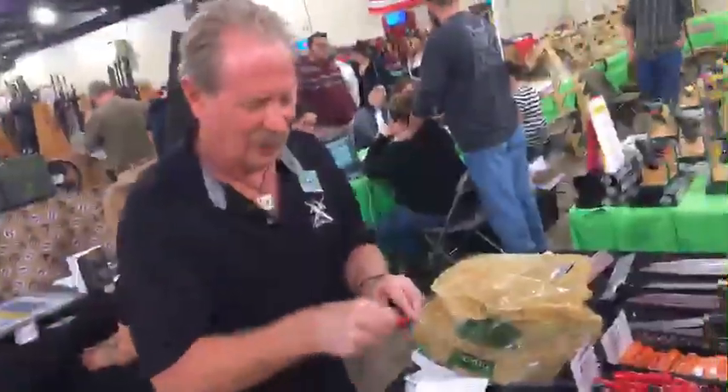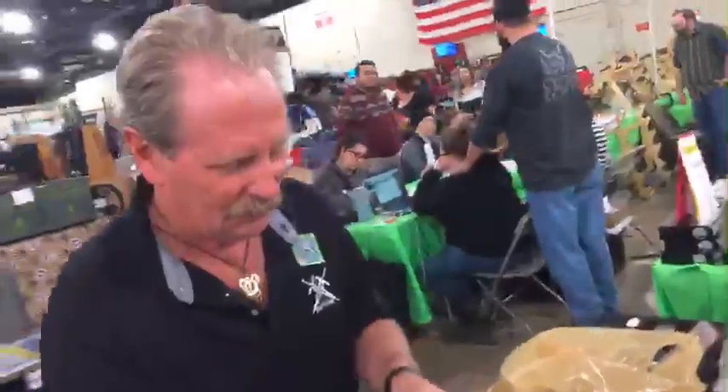Hey Brad, your sharpeners are so good — that's what this customer just said. I'll just buy one and go. I've heard the story. I'll buy one.